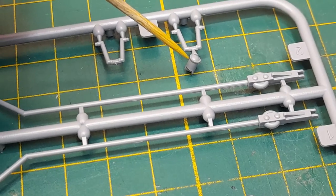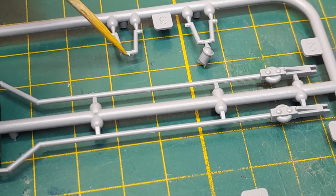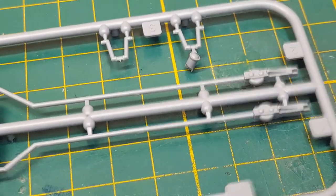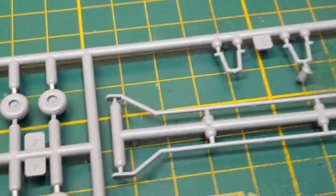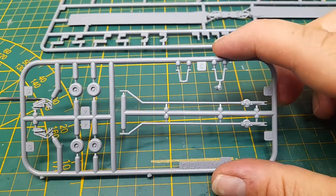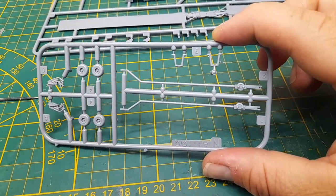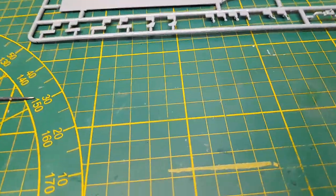The broken piece — I wonder how it goes because it's a really small area to glue back together. I'll have to look at the instructions later, but at least I know where it goes now. Anyway, that's a really cool little towing cart — a great addition to this kit.